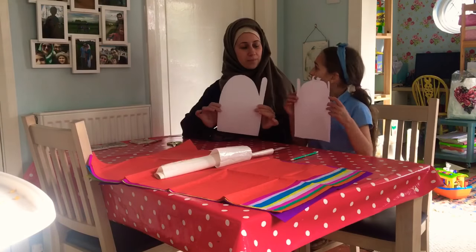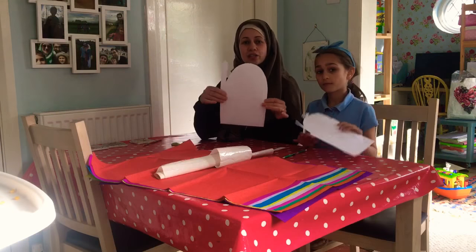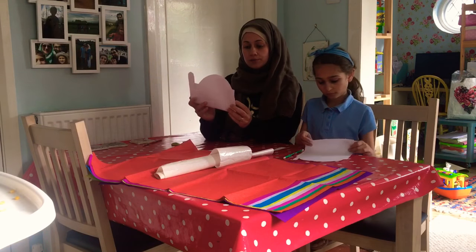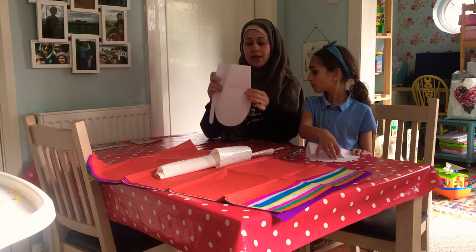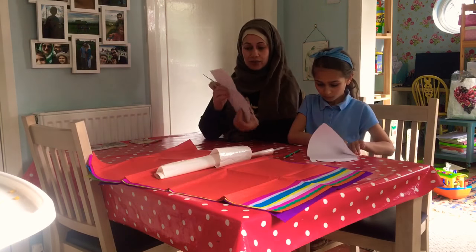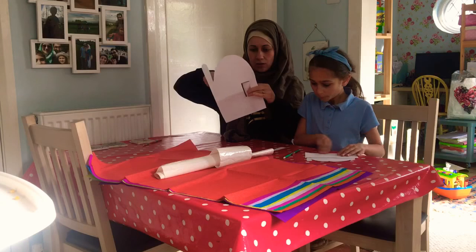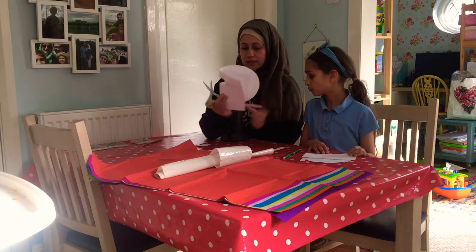Once you've cut it out, it's time for the windows. You want to make sure you've got lots of windows and they're very big. What I would suggest is you fold your paper a little bit like this, and then cut so you'll have a hole in the middle of your page. Make sure you don't cut the edge — you still need the edge. Then cut the squares or windows.